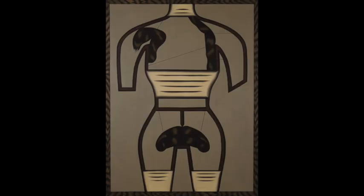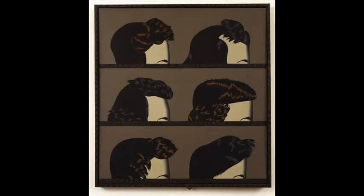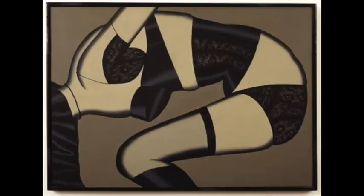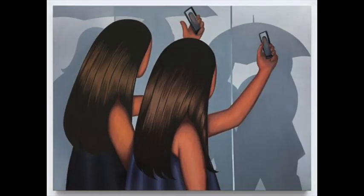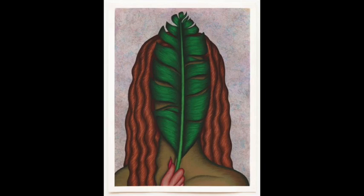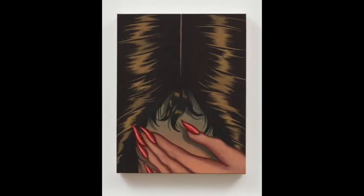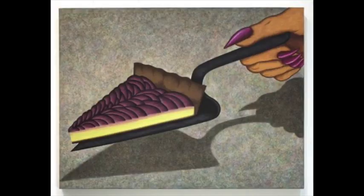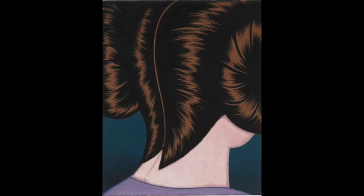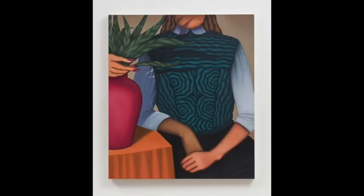Christina Ramberg was a 60s painter who dealt with sexual themes — there's kind of bondage-y looking things. Maybe you want to hint at a private aspect of your life in some way that's veiled. These were very much about the idea of body art that was happening in the 60s and 70s. Julie Curtis is a contemporary artist and I placed her right after Christina Ramberg because I think she takes a lot from that era — very highly stylized hair. I love this Wizard of Oz kind of vibe. You'll notice it's a lot of women doing this because there's the idea that you don't see the face of women — women have to tell their stories in a different way.